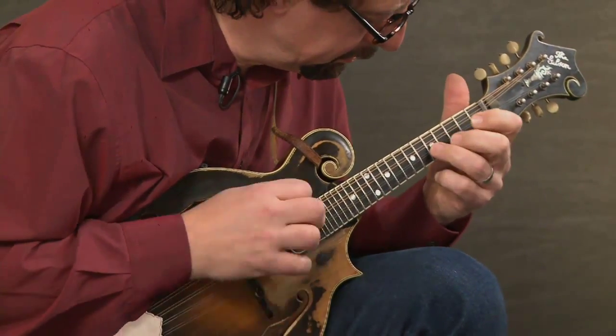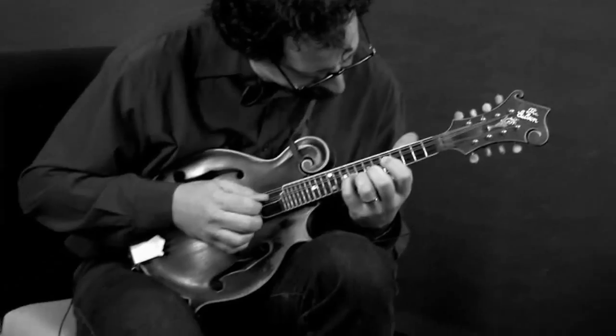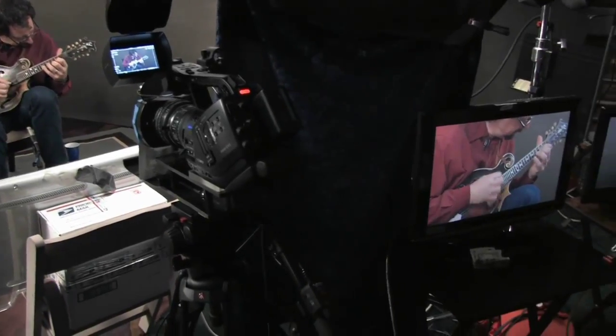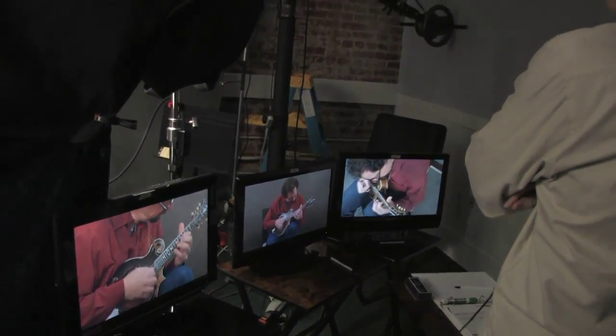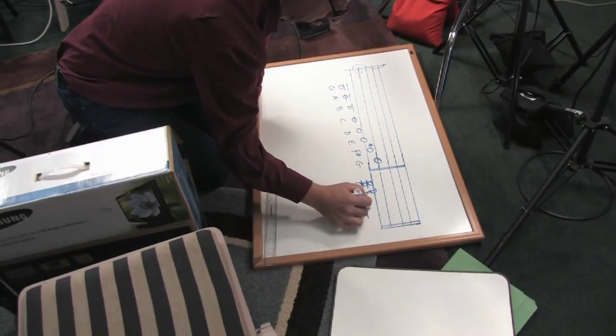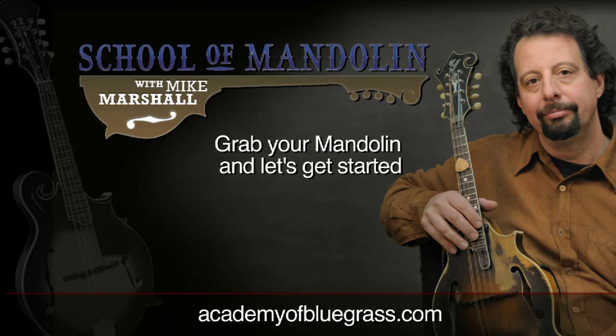Over the months ahead, we will have guest appearances by all of my mandolin-playing pals. I'll be interviewing them, asking questions about how they approach their mandolin-playing. The setup of the studio is remarkable. We had three camera shoots, so you can see in great detail every aspect of my playing. So thank you for visiting and checking out the site. We've created a wonderful community here, a very safe environment where we can all exchange ideas and share and improve our mandolin-playing together.